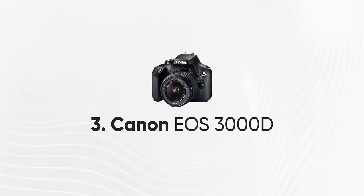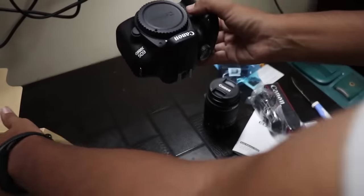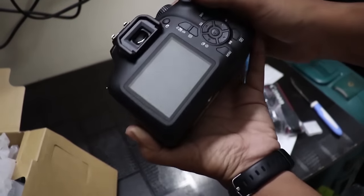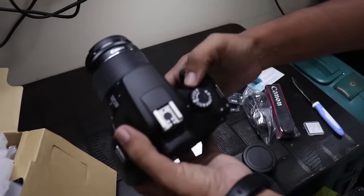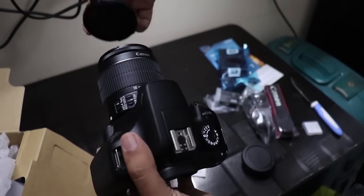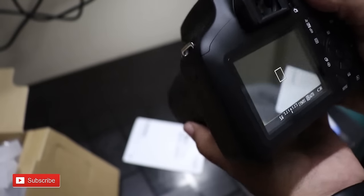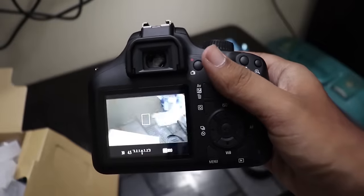Number 3: Canon EOS 3000D. This is a camera popular with old-school studio photographers. It features 18MP, shoots 1080p video at 30fps, has inbuilt WiFi for photo and video transfer, and uses the Digic 4 Plus image processor. It is a base-level camera. The price range is around ₹39,000.